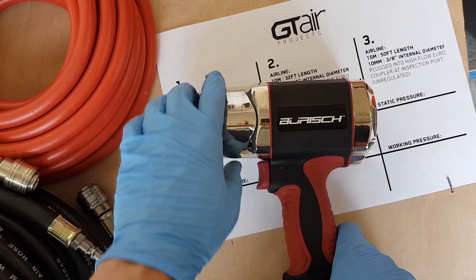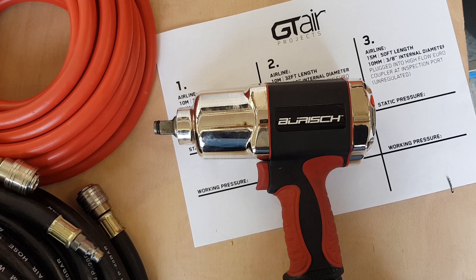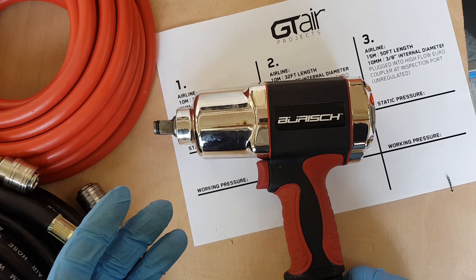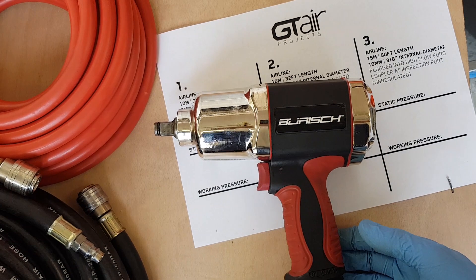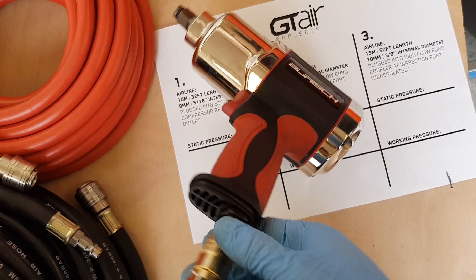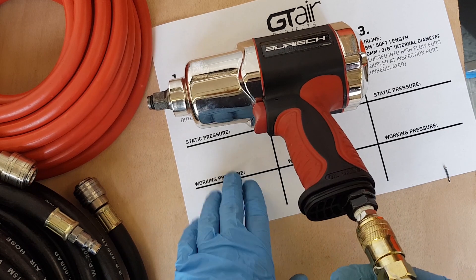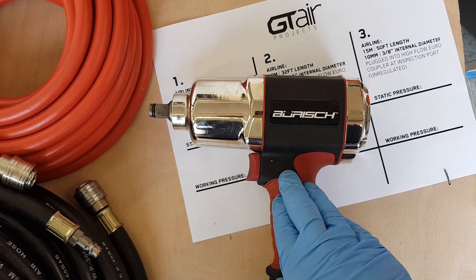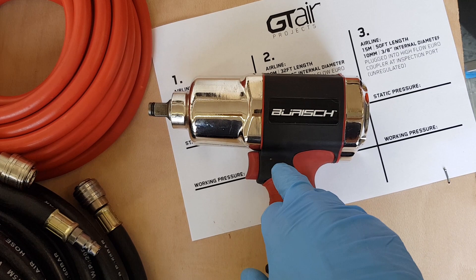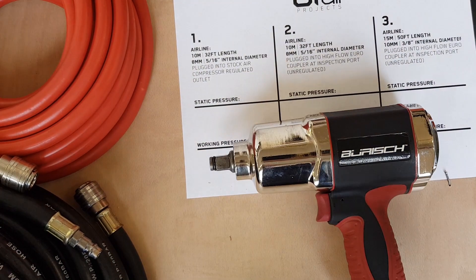It's very important to understand the difference between the two, because a lot of people when they first get their air tool look at the specifications, see max pressure 90 psi, and think they'll just set the air compressor to 90 psi. That's not going to work, because once the air tool is open - the trigger depressed - there is going to be a pressure drop through the airlines when the tool is operational. This is the reason why we fit one of these gauges to the bottom of the air tool to understand exactly what pressure the air tool is getting whilst in operation - i.e. working pressure. This tool has a max working pressure of 90 psi, so in order for it to perform at its highest possible level, we want to get as close to that as we can.